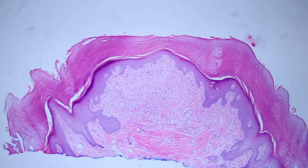Here in the dermis we have a proliferation of spindle cells — that's what's causing this little bump. So let's see if we can figure out what those are.